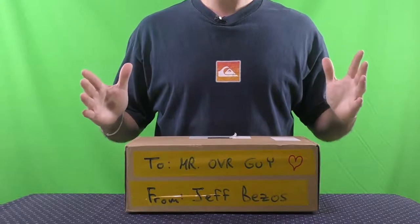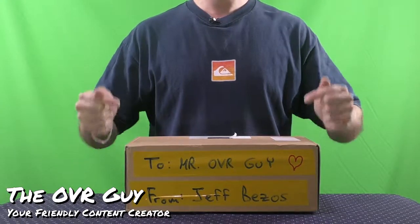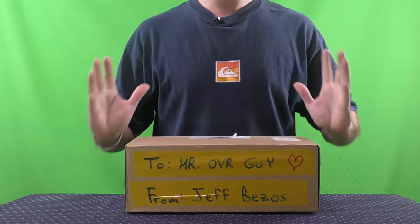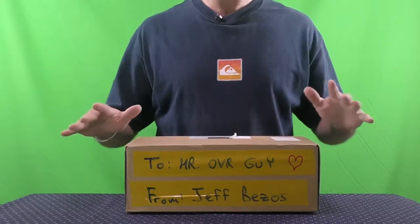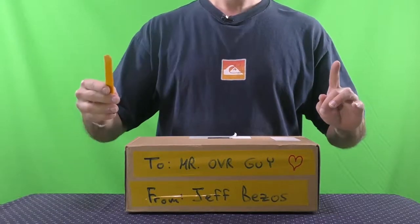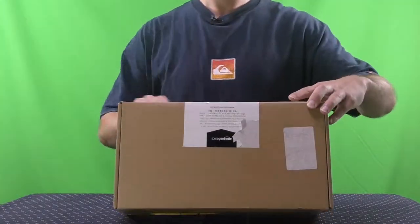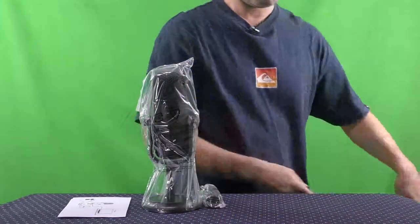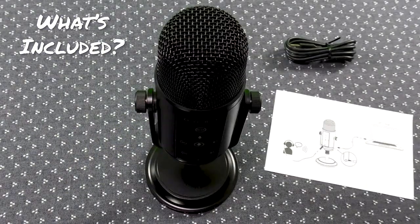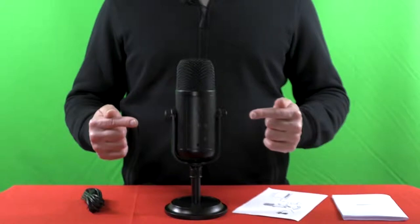Hi everyone, welcome to a new video by Original Video Reviews. I'm the OVR guy, and as you can see we have here a new package. As always, we're going to find out together what's inside and how to use this thing. Let me grab the Swiss knife — here's the Swiss knife — and we're going to unpack it.